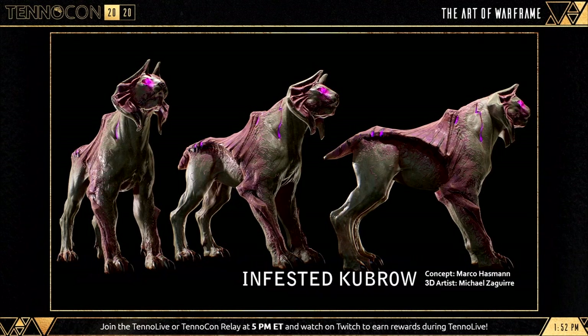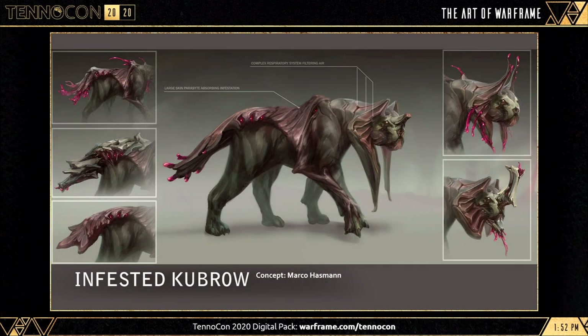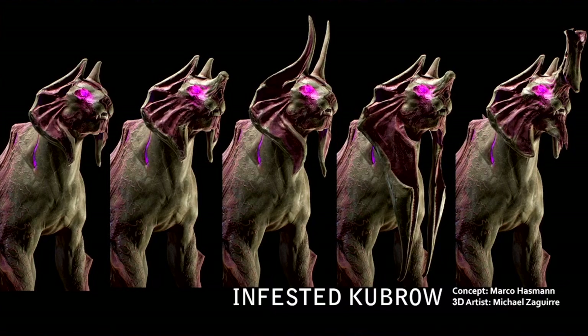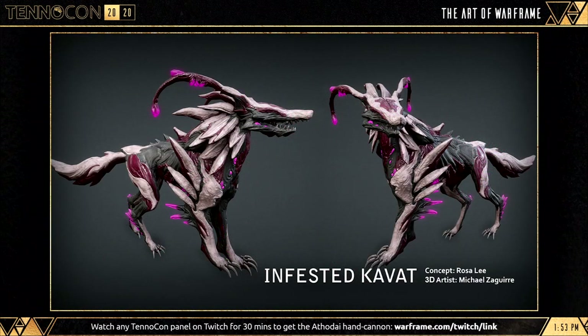There are also two new Infested companions. One is an Infested Kubrow looking very Egyptian-like — it's unclear how far in development these are, as we can see multiple choices of tails and heads, so it could be something we choose and design ourselves. There's also an Infested Kavat, looking very dog-like overall, loving the design direction. The head of the Kavat can actually split open, more likely when it's attacking — which sounds really cool.